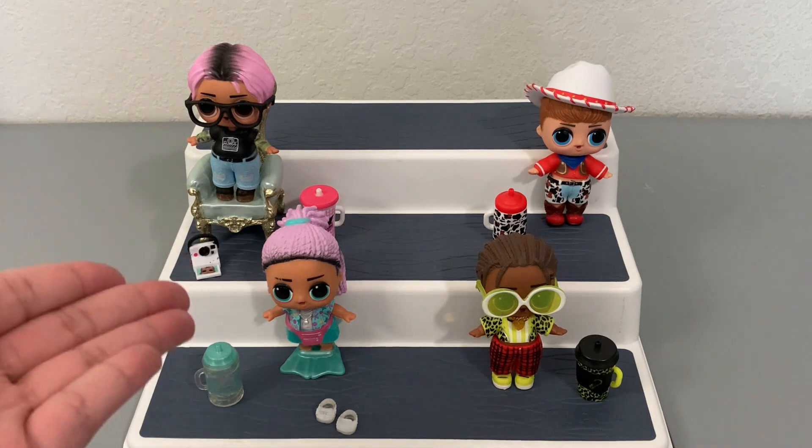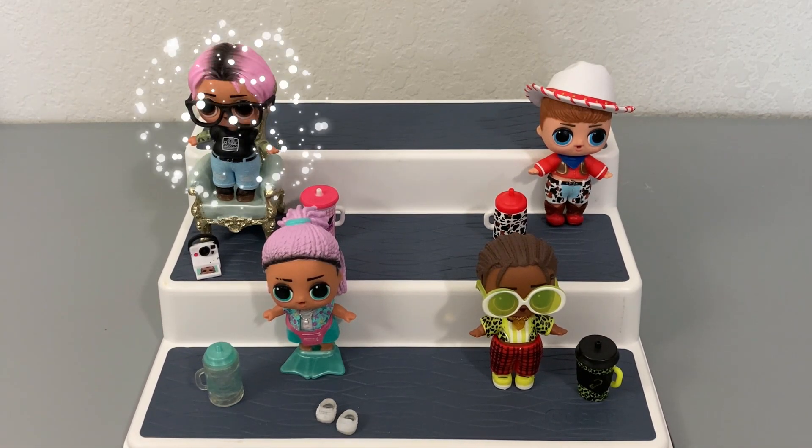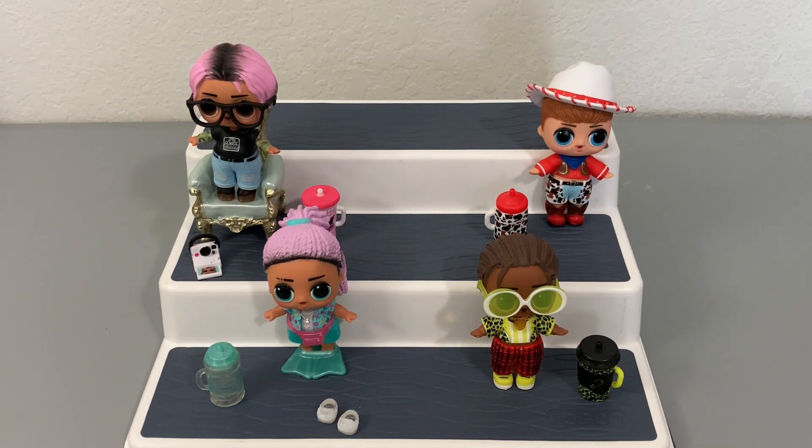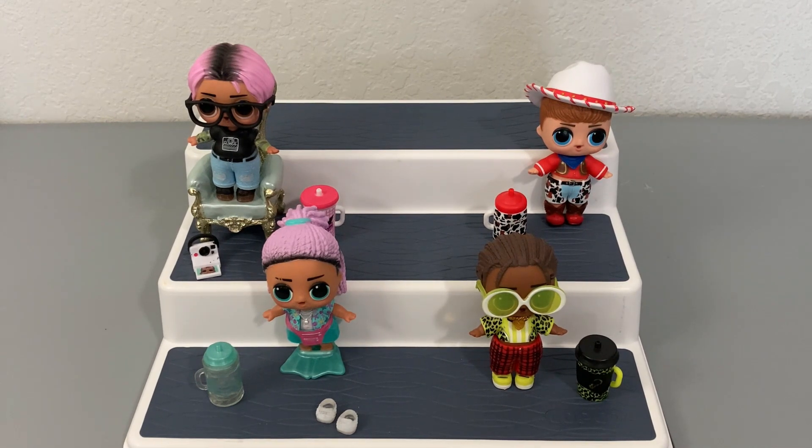On our throne of favoritism, we have Jet Setter, who is definitely my favorite for this video. Other than his issue with the neck, he is really really cute. I love his little camera accessory — it's a picture of his sister, which is adorable. Obviously the neck thing is a pretty big issue and it should not be like that, but since they are for display purposes only for me, it should be fine. He definitely is my favorite. I would buy the boys again if they were at a good price and the series offered something really cool. Overall, not a terrible experience.